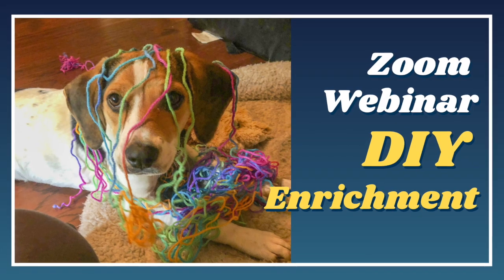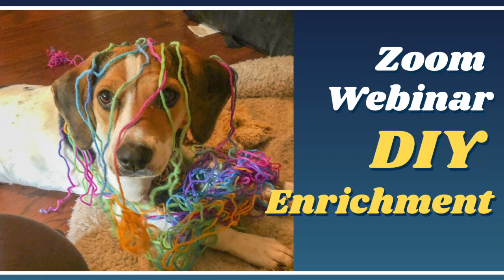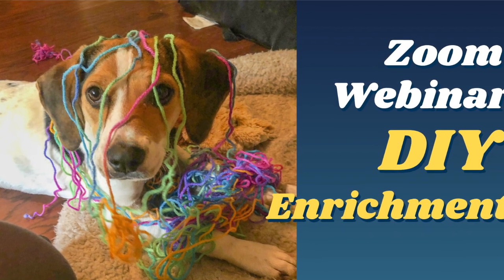You can find all that information right on our website. And for more tips on making your own pet toys, watch our full webinar, DIY Enrichment. The link is in the description. Thanks, bye for now.